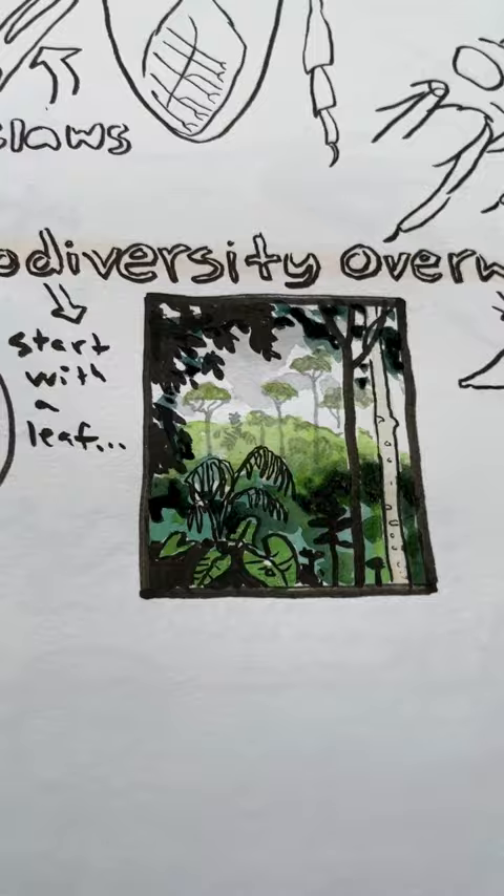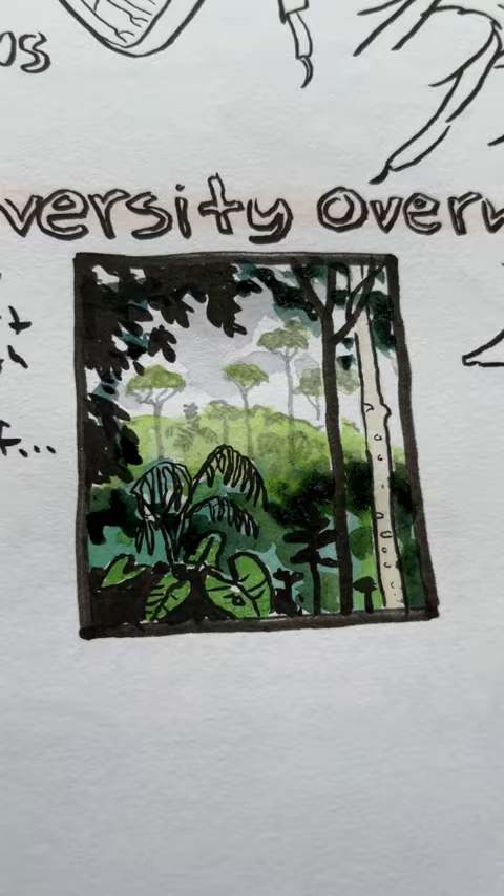Keep it small and push the values — pushing the values for sure. Use dry brush if you can, and try to get that sense of depth, prioritizing your shapes.